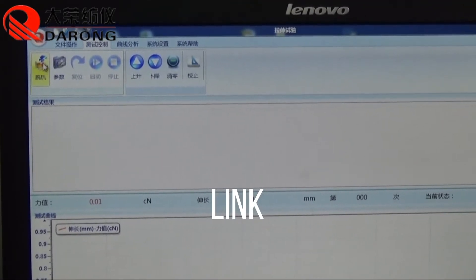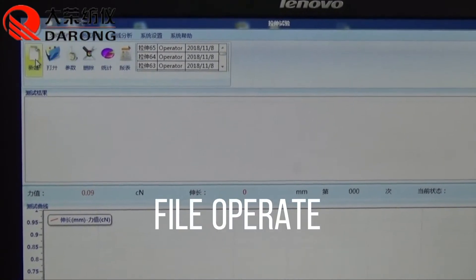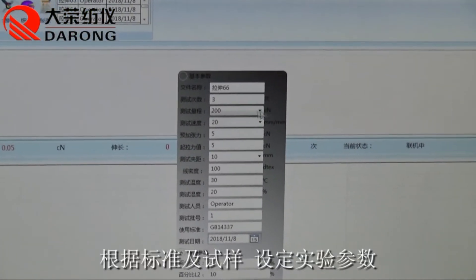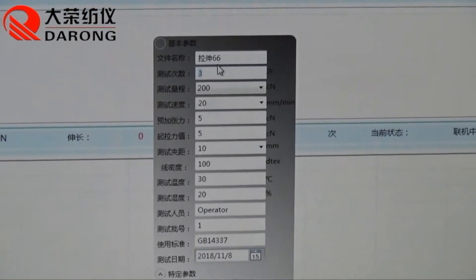Link the instrument. Open the file. Set the experimental parameters according to the standard and sample.